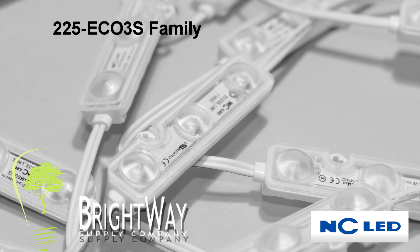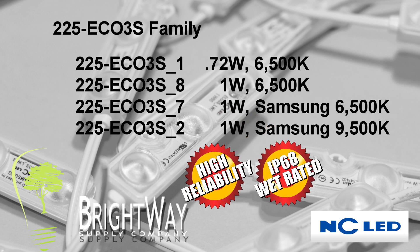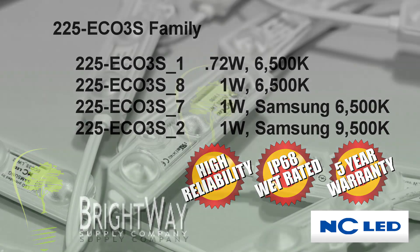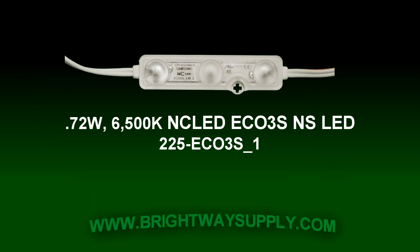We started with four different NC LED low-cost, high-quality modules for this shootout. We have shipped over 150,000 of the current NC LED modules to date and have yet to see a return due to failure or dimming in the field. We are confident these new products will also provide the same great performance. All of the modules we tested are 12 volt, lensed for wide-angle spread of light, IP68 rated, and have a five-year manufacturer's warranty.